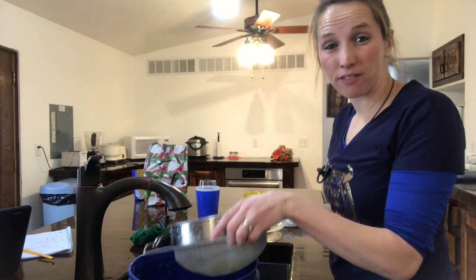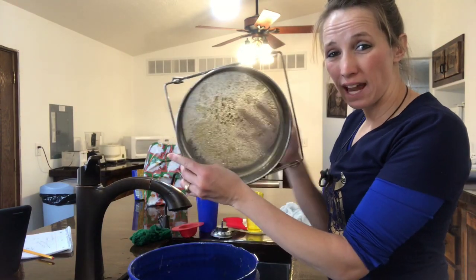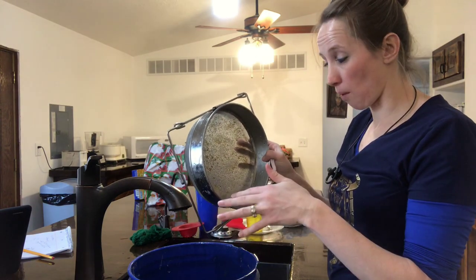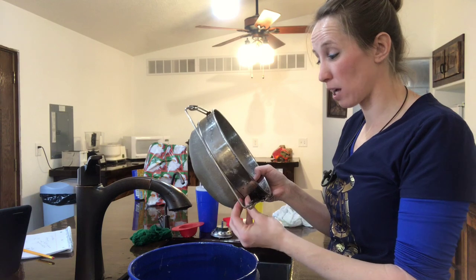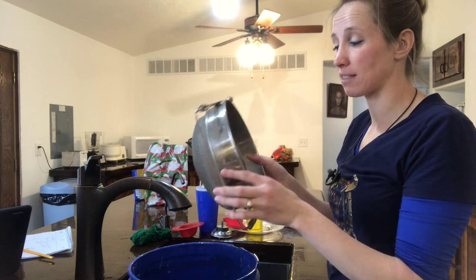Now that I've got the honey rinsed off, it makes it a lot easier, but you can still see that it has a lot of little particles of wax in there and they're really difficult to get rinsed out with hot water. The first time I did this I tried everything to get it clean — I tried boiling it, all kinds of things that made a mess. So now I'm going to show you how I get the wax and propolis off.